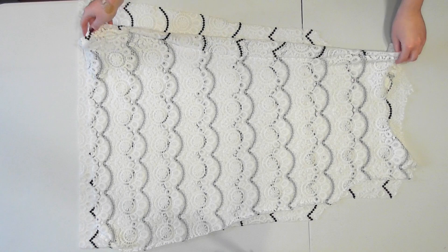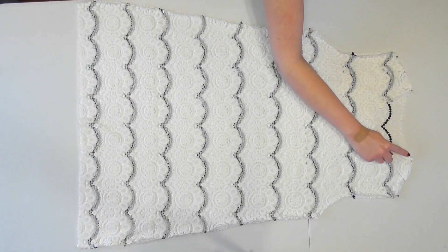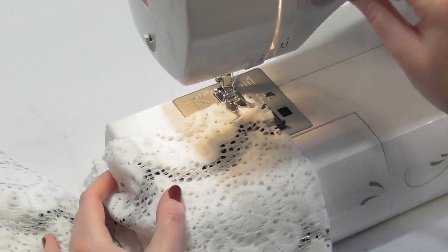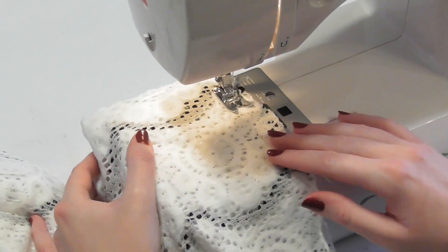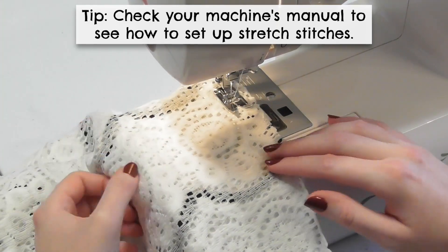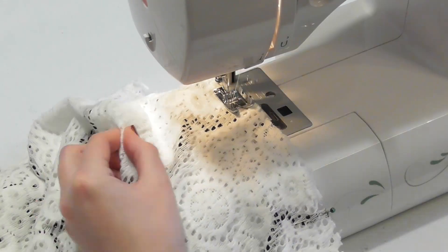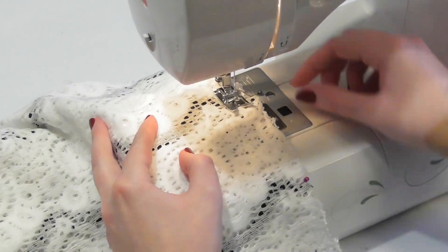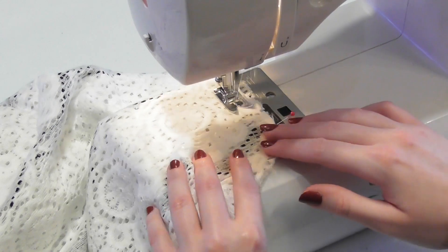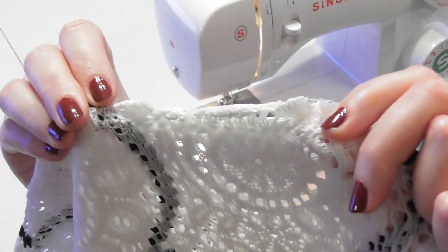Lay the pieces with the correct sides facing together and pin and sew along the shoulders and sides. Sew all of your seams in this tutorial with a half inch seam allowance, and since we're using a stretch fabric, use a ballpoint needle and a stretch stitch or a zigzag stitch so that your seams will be able to stretch without breaking. Take your time as you sew and try not to pull on the fabric, just guide it through. Since I hadn't used this sweater fabric before, I tested a few of the stretch and zigzag stitches on a scrap of it and saw that a zigzag stitch worked best, so that's what I used.